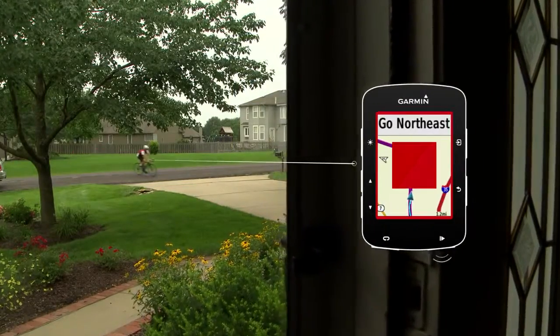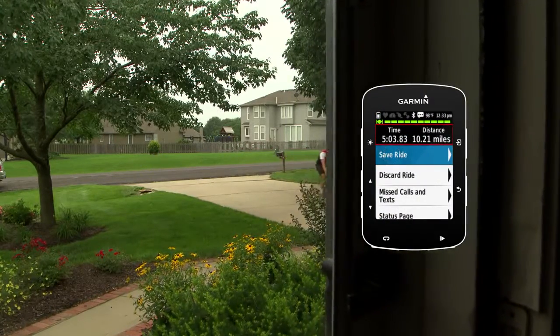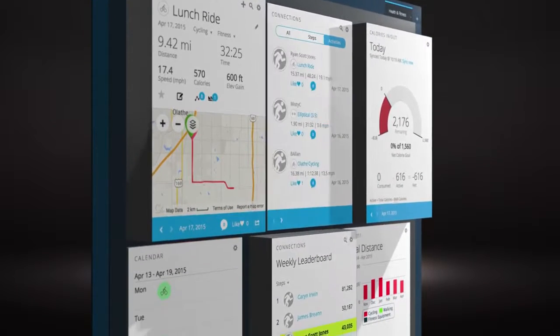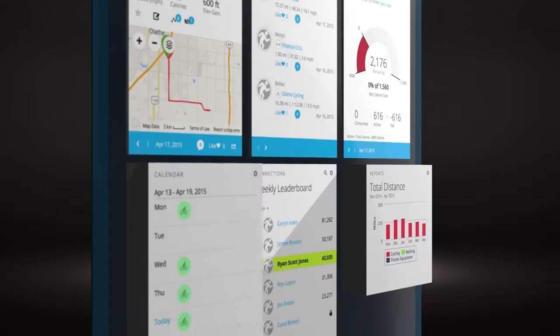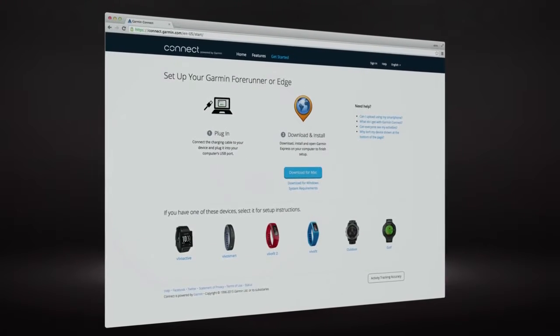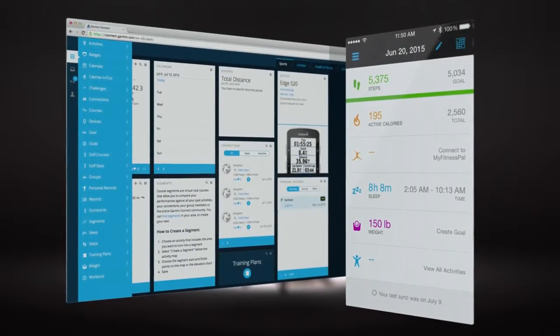When you finish your ride, press the stop key to stop the timer and select Save Ride. Next, you'll want to upload your ride to Garmin Connect where you can save, plan, and share your stats with others. Go to the Garmin Connect Getting Started page and follow the instructions for uploading via your desktop or the Garmin Connect mobile app.